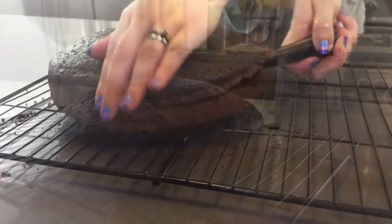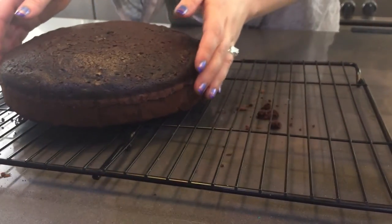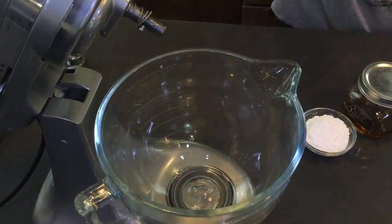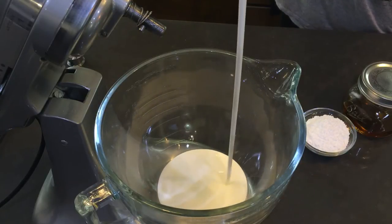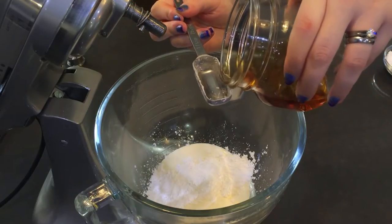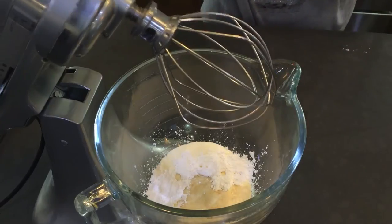This next step is totally optional, but I decided I wanted to make it a layered cake with a filling, so I grabbed a serrated knife and cut my cake in half. Then I made a whipped whiskey filling — this involved heavy cream, some powdered sugar, and the same whiskey that I used in the cake. Beat that on a medium high setting until it forms stiff peaks.